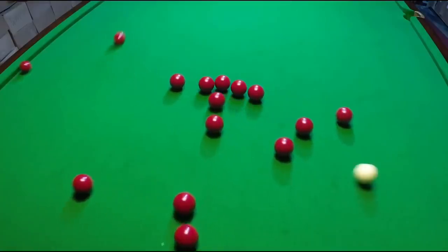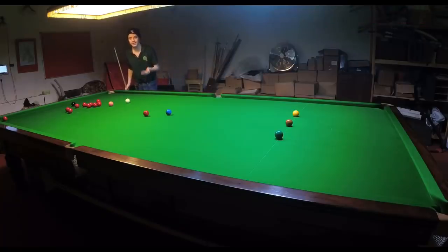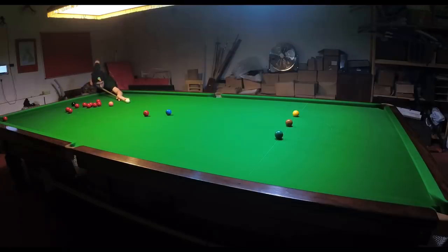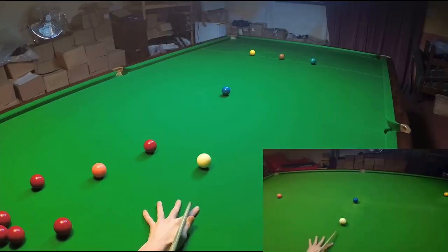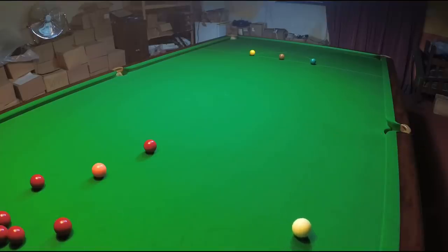Shot seven: no matter how much you try, you can't always remain in exact position, and that's why it's vital to be able to play one of the most common recovery shots in the game. The long blue always seems really tricky, especially because it's one of those shots they always seem to be pulling out on TV. But simply practicing it a few times will allow you to start thinking about it a lot more positively. Just don't practice straight blues too often on the same table, otherwise you'll end up with lines on your cloth.